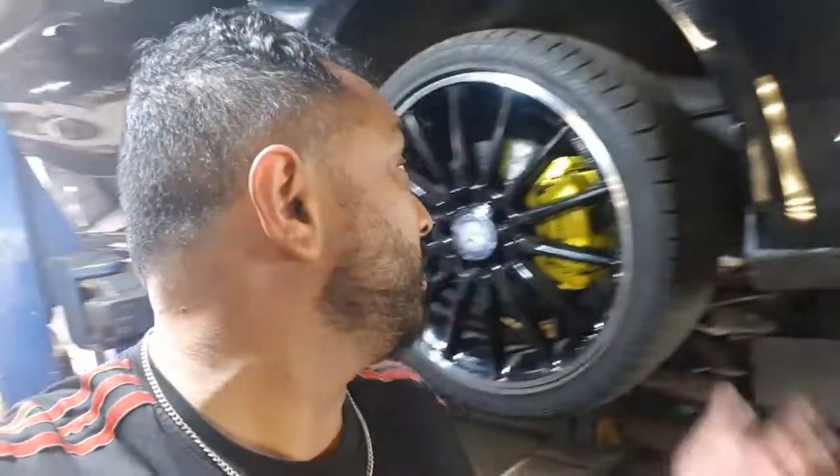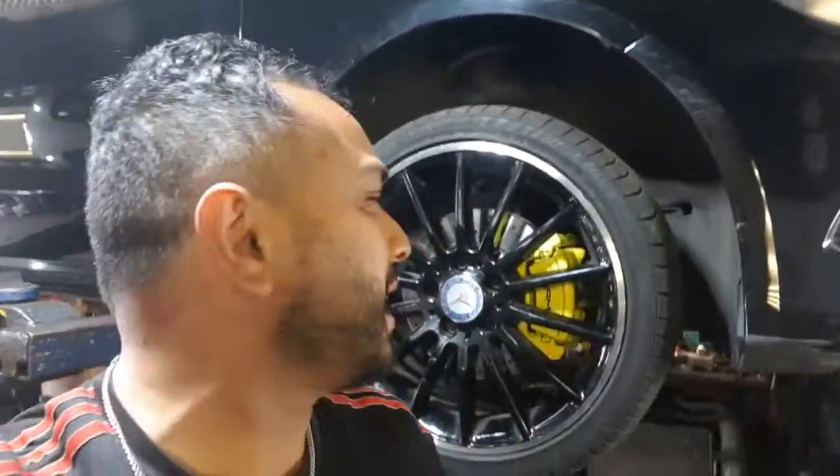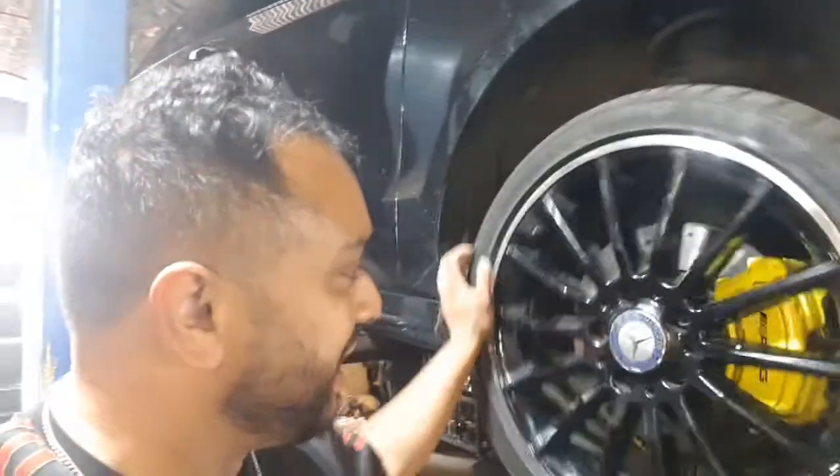That is all done - brake calipers are sprayed, dead easy job. You guys have seen it on my other video, the one I did on the Range Rover. This is on the Mercedes A-class, pretty much the same method. It's yellow and we're good to go. Please like, share and subscribe to my channel, hit the bell button, leave a comment in the comment section. RaoulTV - we'll see you guys soon.